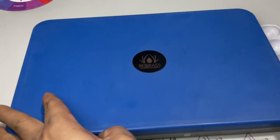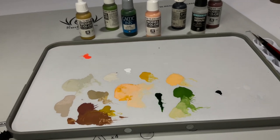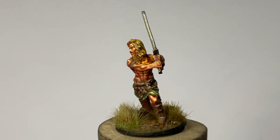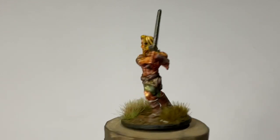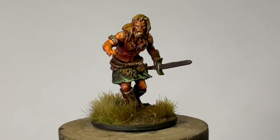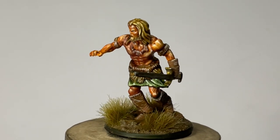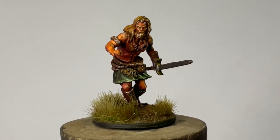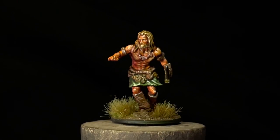Now we're going to push the painting into Golden Demon standard, using a wet palette, a couple of Kolinsky brushes, and applying more glazes, layering, and highlighting. I did not record the Golden Demon standard painting on video — I do have lots of videos on wet blending, glazing, highlighting, and recess painting. I wanted this video to be really, really basic and hopefully you'll paint your first miniature after watching it.